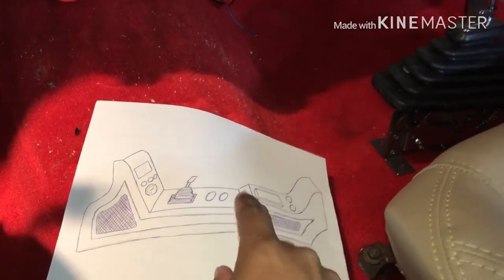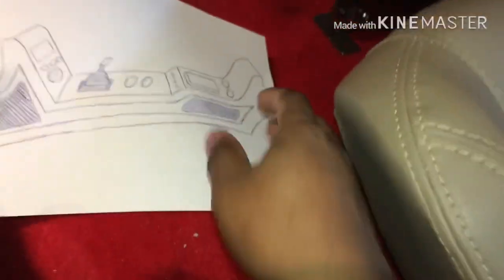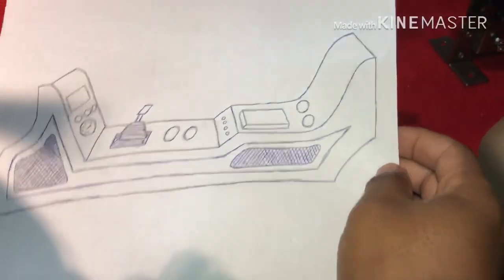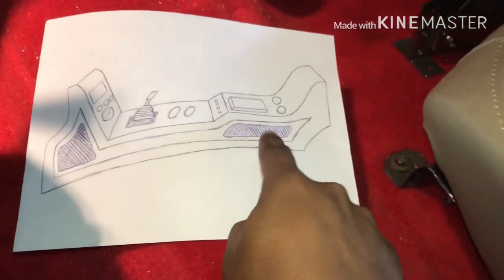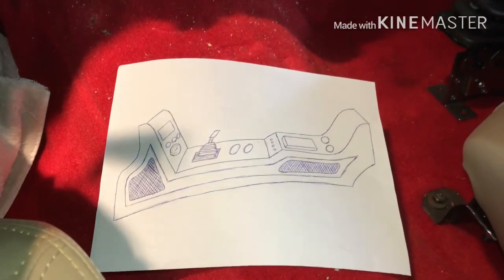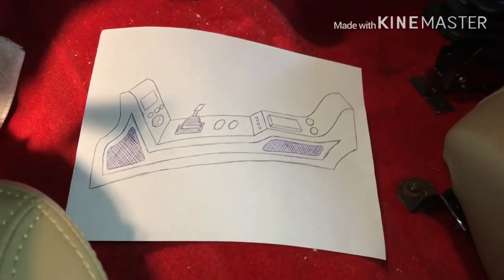I'm gonna go with some different type of buttons, probably right here that I can just hit. I'm gonna do the push style with the brushed bezel around it. Then my little lid right there and two cup holders in the back too. I'm gonna do the speakers behind the grill mesh on the side — going for a more classier look instead of having everything bulging out like before, everything going to be clean and hitting away.